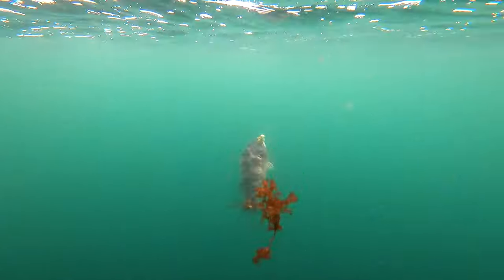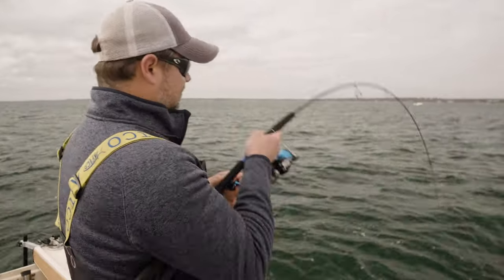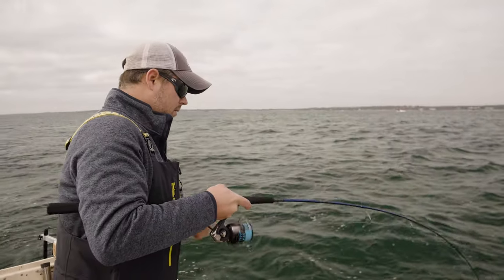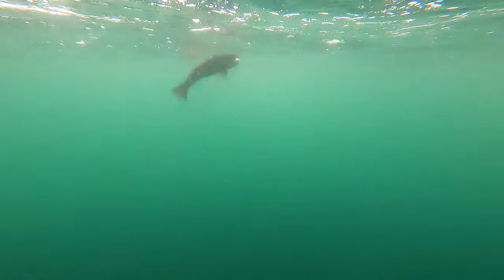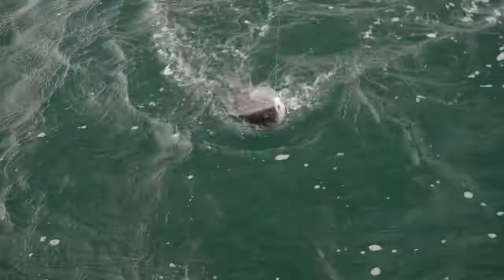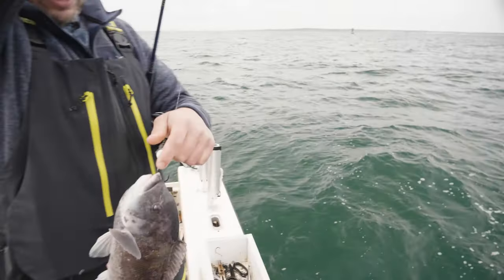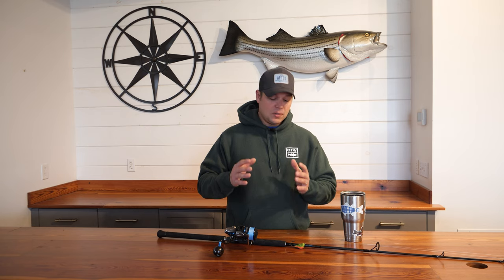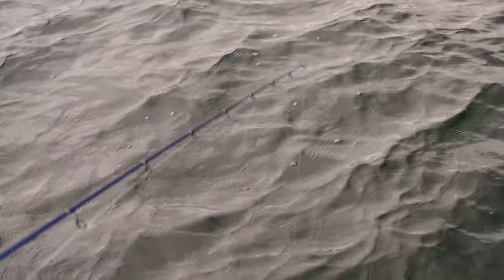Jigging rods tend to have a lot of lifting power, which is extremely important when TOG fishing. Having a rod that's able to absorb those tail beats and head shakes of a TOG as it's trying to make its way back to the wreck is essential, especially because you're going to be fishing with a nearly locked-down drag. Your typical inshore action rod designed for casting lures to striped bass or false albacore isn't going to have as much power for that straight up and down fighting style you get with big blackfish.